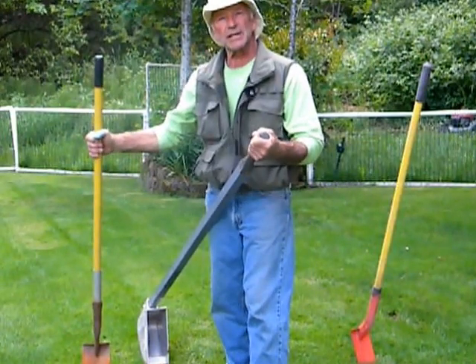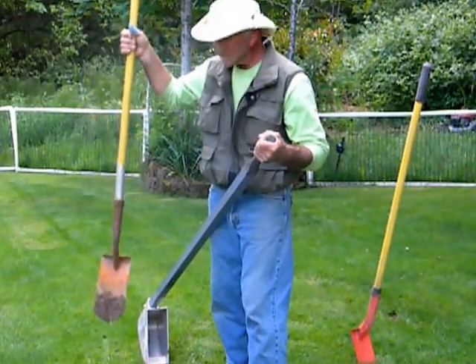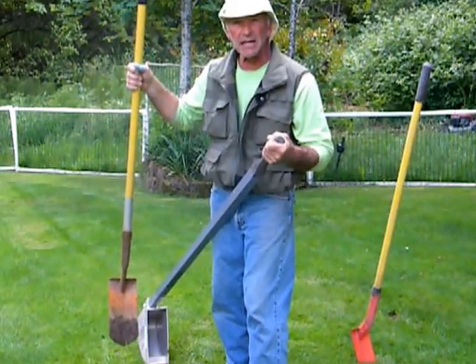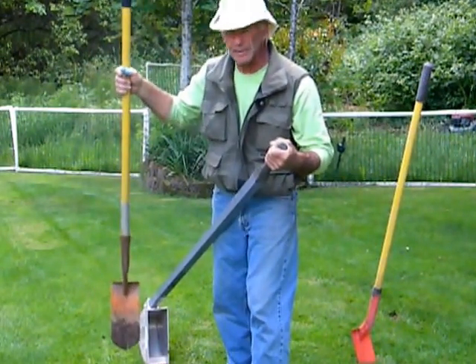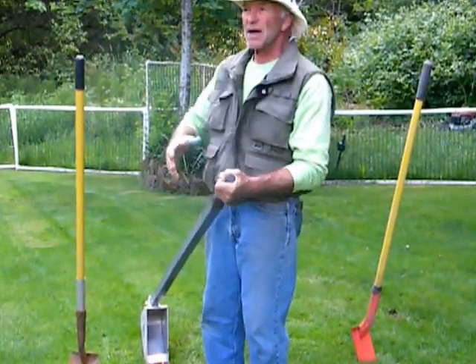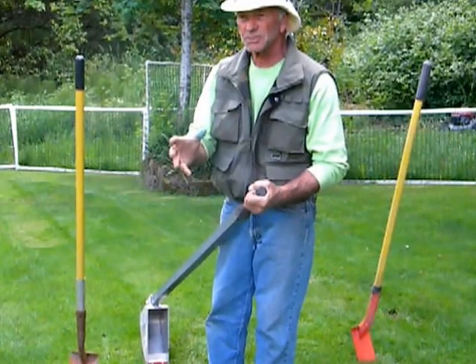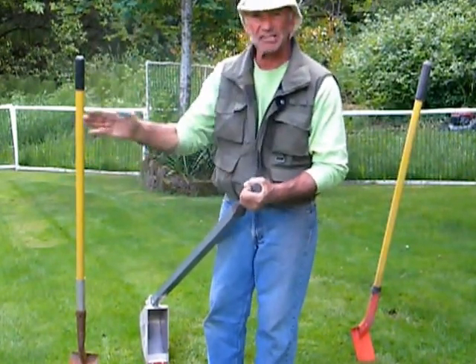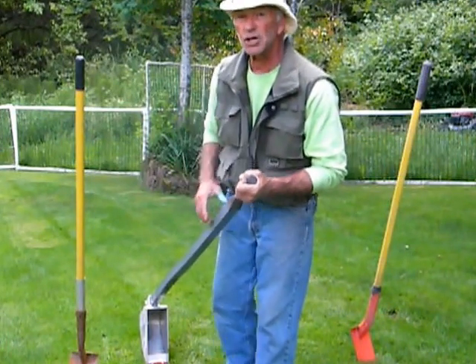The standard trenching utility shovel — lots of hard work, back-breaking activity, very little volume, and it ain't smooth. You have to go over it and over it. I worked for a construction manager who wouldn't get me out of that trench until it was exactly the way he wanted it. He was a good man.